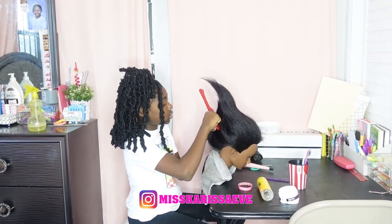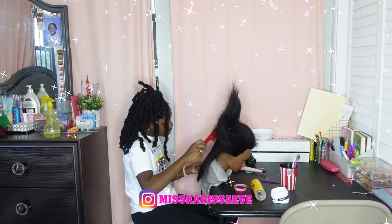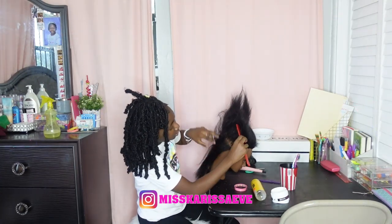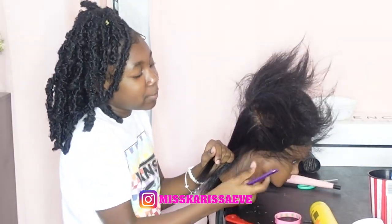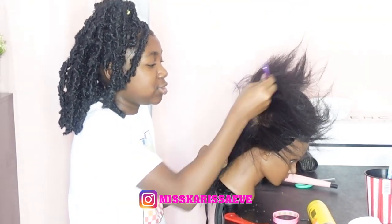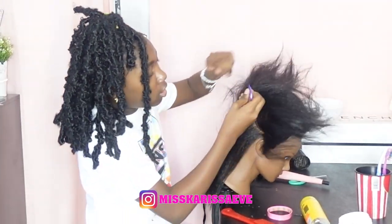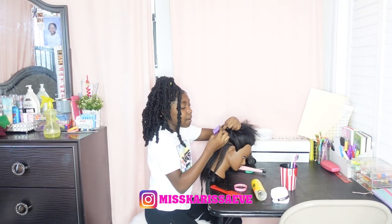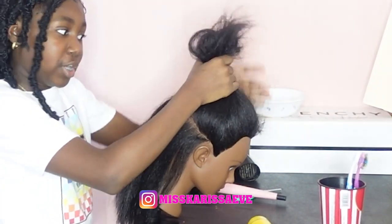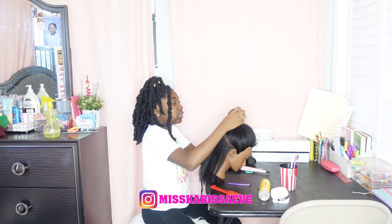I'm gonna do her hair. First I'm gonna section it. The hair is nice and dry, nice and trimmed. All right, this is gonna be the part of her hair. We're gonna use the small cone. Usually you're supposed to part it with the gel so that it can be straighter, but that's edge control and I don't want to waste it on a hairstyle that I'm really gonna take out tomorrow. It'll still give a nice clean part. Now we're gonna get to curling!